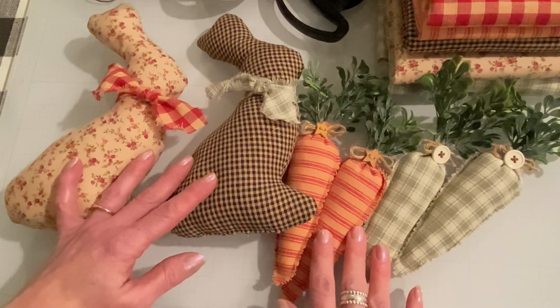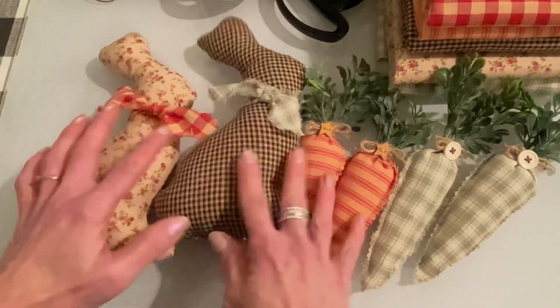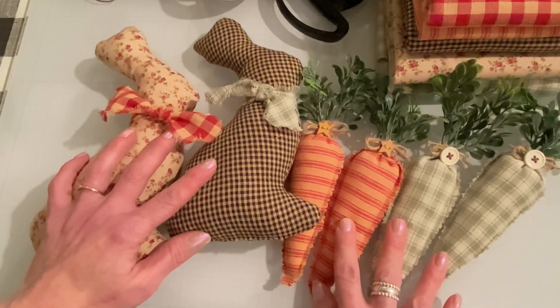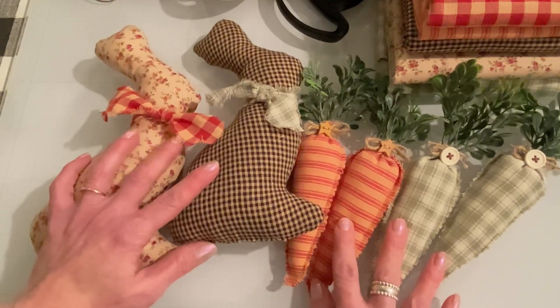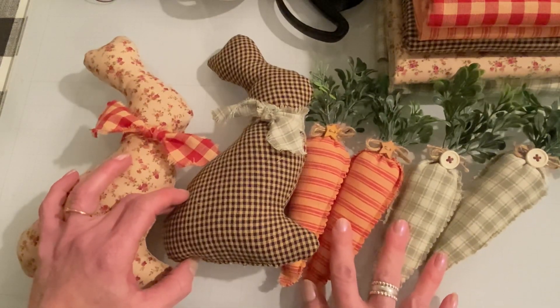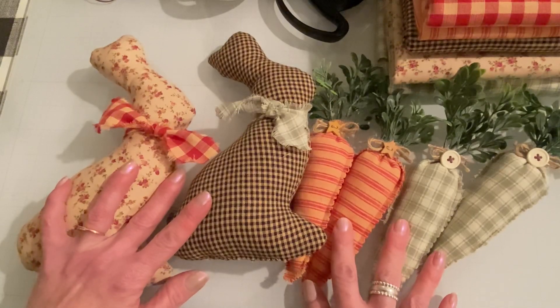So those are my projects for today. If you have any questions, let me know — I'd be happy to answer them if I can. Thank you so much for joining me today. If you're new here, I'd love it if you'd subscribe. Leave me a comment — I'd love to chat with you guys and see what you think of my projects. I will talk to you guys later. Thanks so much for watching. Bye.